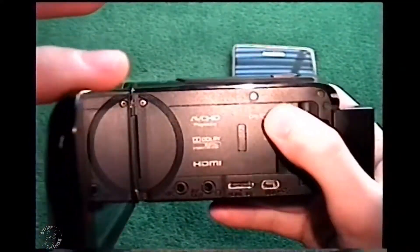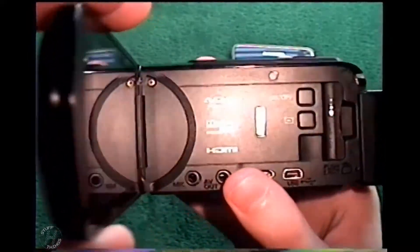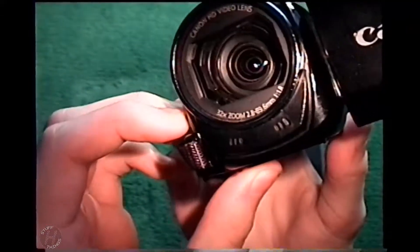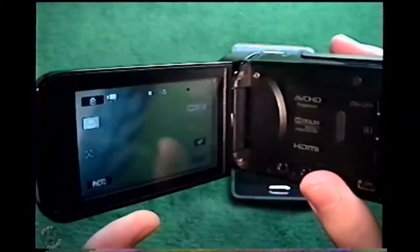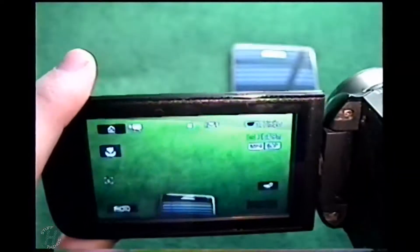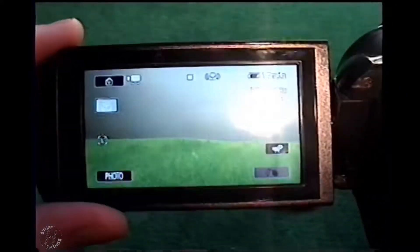Here's the inside of it — I'll go ahead and turn it on here, and we'll open the lens. There's a switch for that, which is kind of cool. It does have dual microphones as well. 57 times advanced zoom — I don't know if that's entirely optical. I definitely need to charge a battery here.